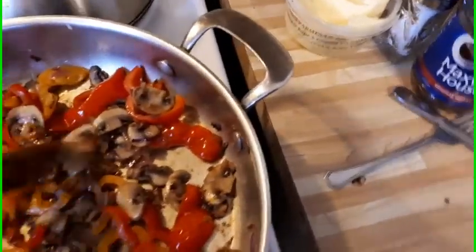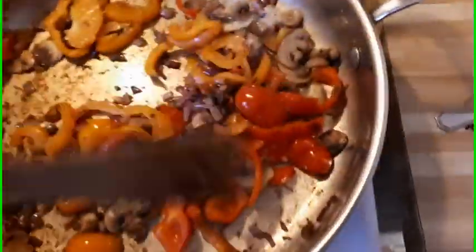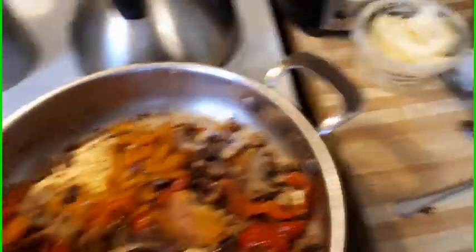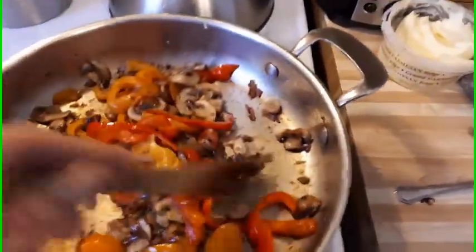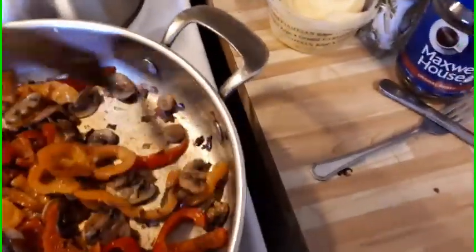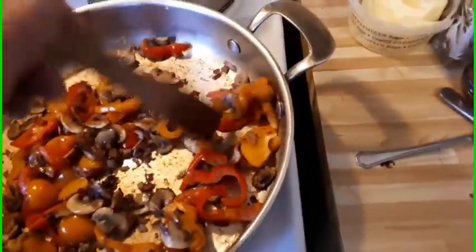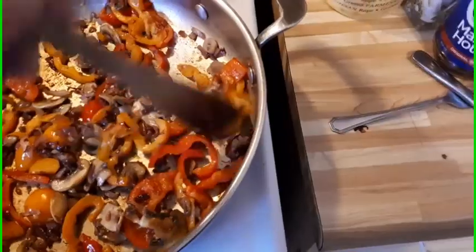I've already had the bacon out of the frying pan to pat some of the grease off. I do have the oven already preheated — we set that at 375 degrees — because we're going to put this whole frying pan in the oven.